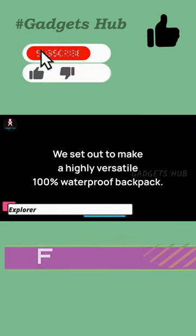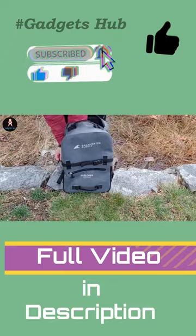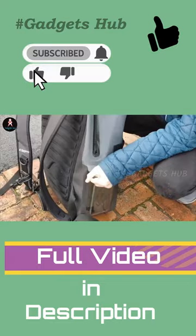Breakwater Supplies Explorer Waterproof Backpack is a fully waterproof 25-liter capacity pack that handles everything. Versatile enough for both work and play, this backpack is exceptionally comfortable. Moreover, it features a 16-inch laptop sleeve as well as a unique waterproof smartphone pocket.